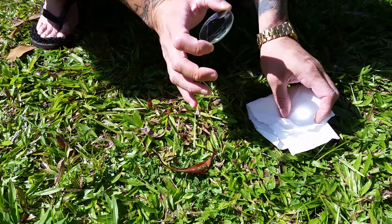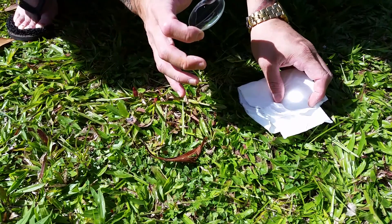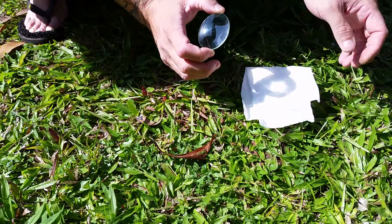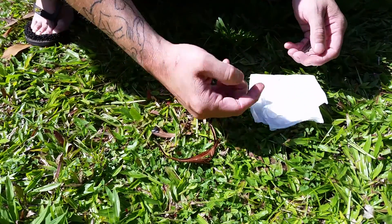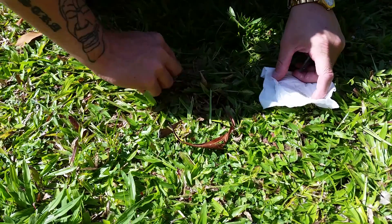But on this white tissue, as I hold it there, nothing's happening — no smoke, can't see anything burning. That's because this is white, and white absorbs the sun far too well.